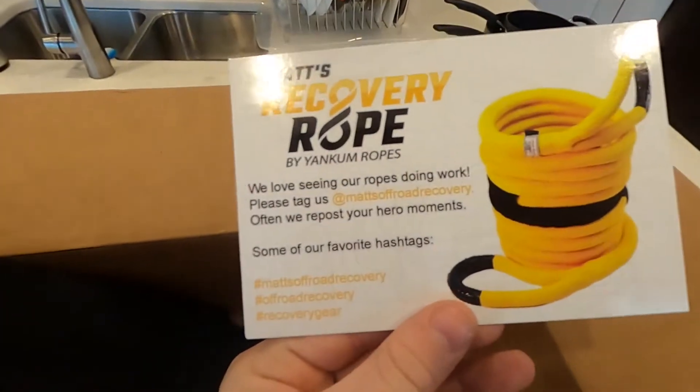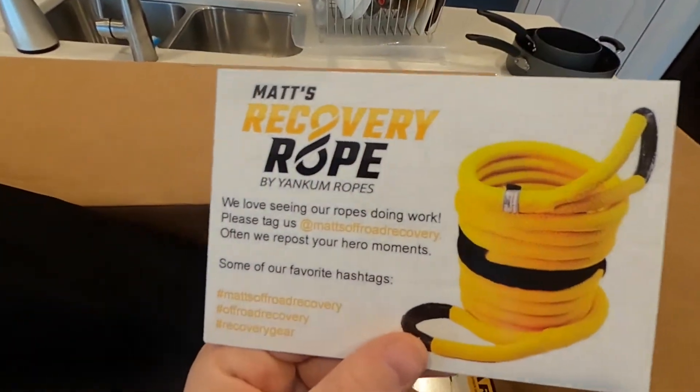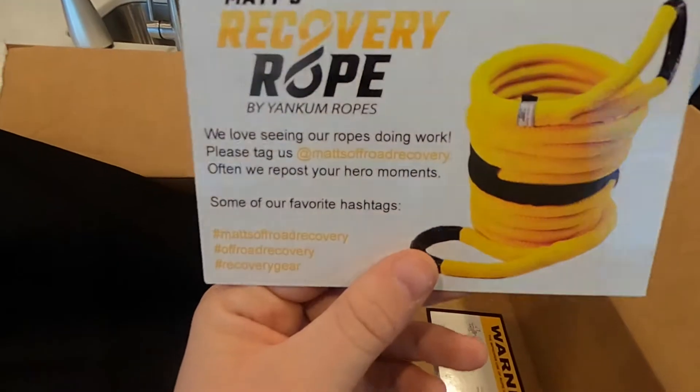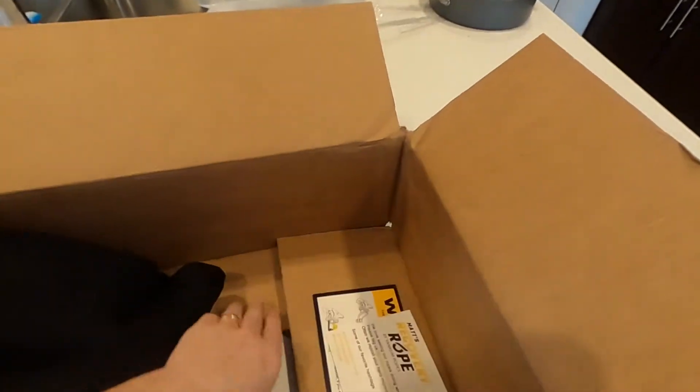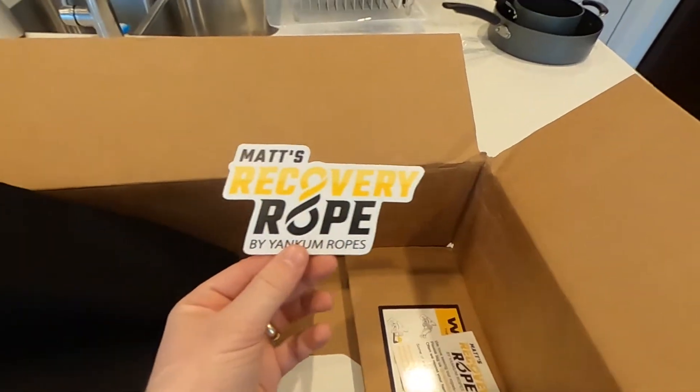I will definitely have to do some tagging if I use this. Planning to go to the beach tomorrow — Fort Fisher — so maybe get some use out of that. Get anybody stuck in the sand, like I got that Raptor stuck.